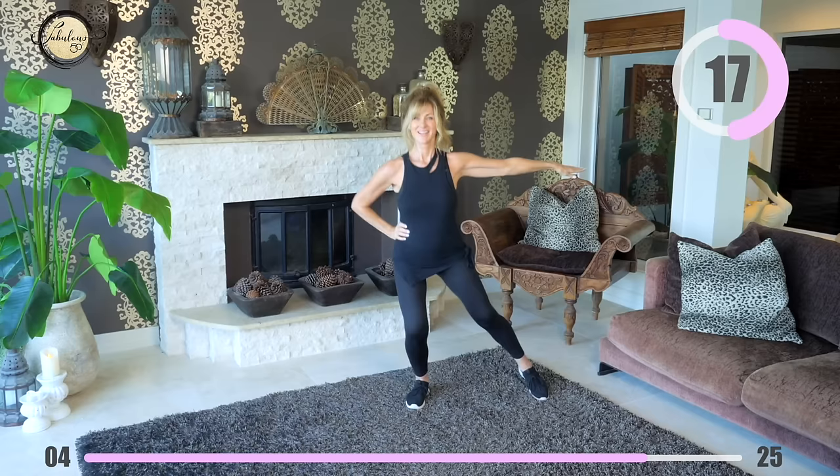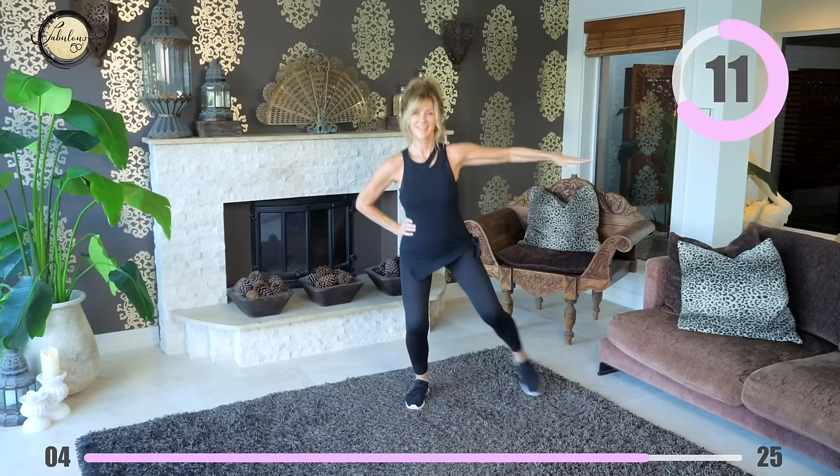Hands on hips and take the right arm and the right leg out at the same time — back and forth, keep it up. Now is a great time to set yourself some fitness goals. Look what you're doing now — if you did something like this every day, how do you think you're going to feel in a couple of months? Make it a commitment that you're going to exercise every single day. You can do it because you're amazing.